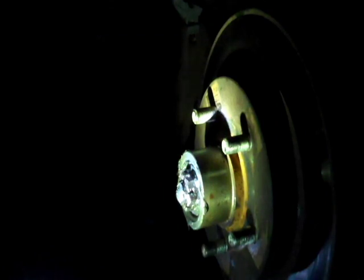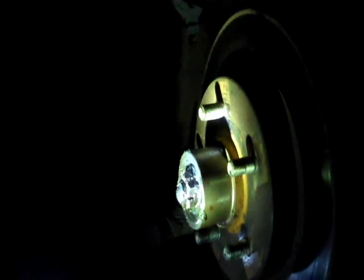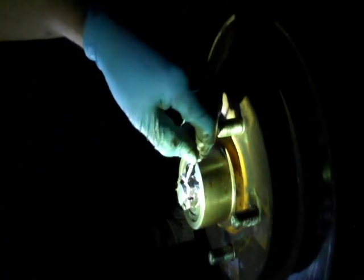If you'll notice, there's no hard grinding noise in there like there was before. I don't know if the camera was able to pick it up before, but it sounded like sandpaper in there before — now it doesn't.